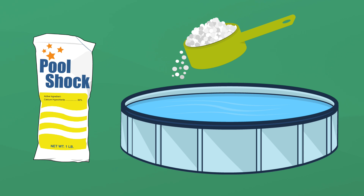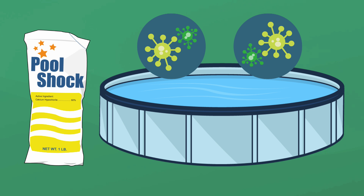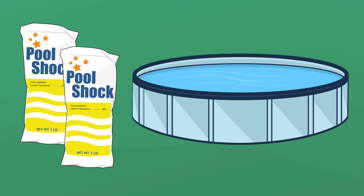Wondering how much shock to add to your pool? In general, you'll want to add one pound of chlorine shock for every 10,000 gallons of water in your pool. But if you're experiencing issues like green water, you'll need to add more. Here's a quick guide on figuring out how much shock to add to your pool.